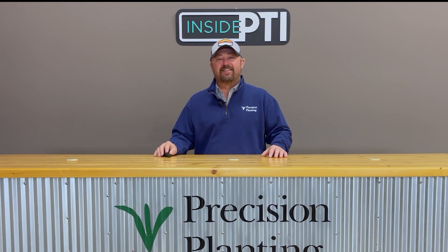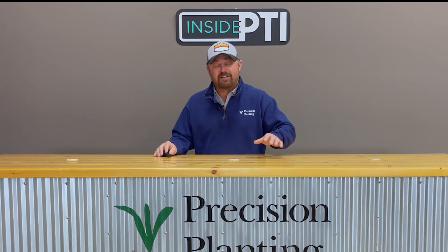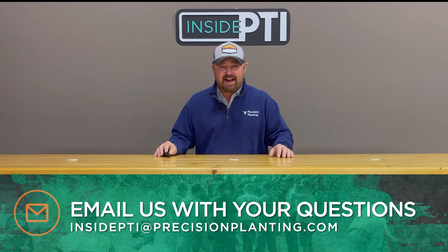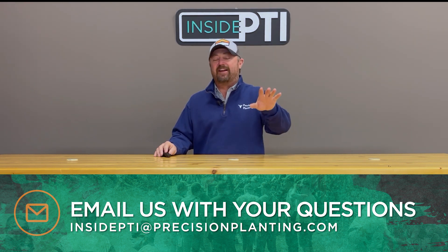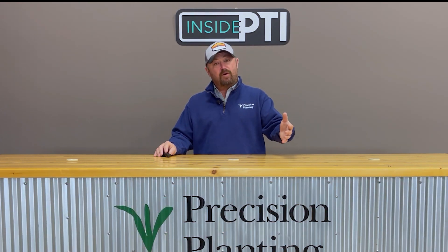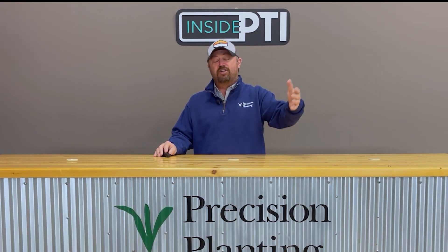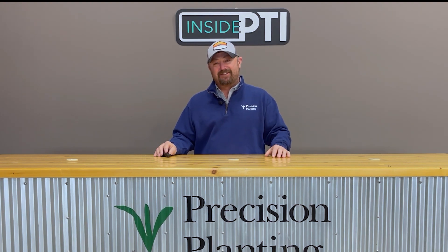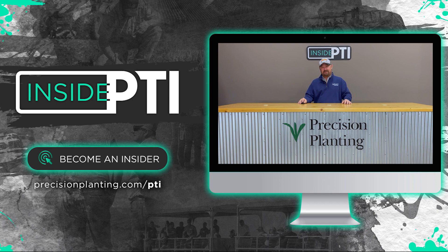That's all the time we have for today's episode of Inside PTI. If you've got any questions about anything we've talked about, shoot me an email at InsidePTI@precisionplanting.com. I'd love to answer any questions or hear your comments. By all means, if you've got questions, you can also stop in and talk to your local Precision Planting premier dealer. Thanks for joining us today — we'll see you on the next episode of Inside PTI. Thanks for watching.